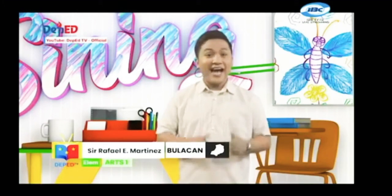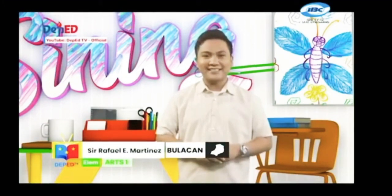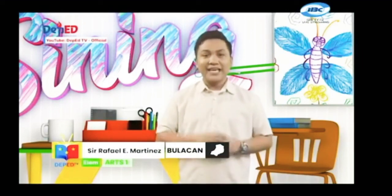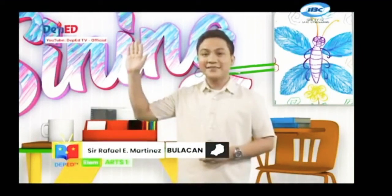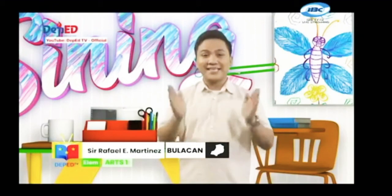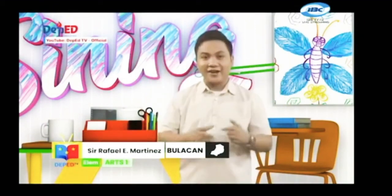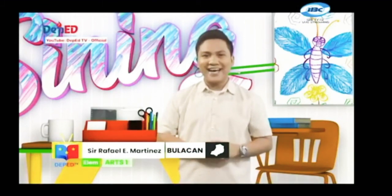ang pag-aaral ng sining ay siguradong ma-e-enjoy natin. Handa na ba kayong matuto? Kung handa na kayo, itaas ang kamay, pumalakpak ng tatlong beses, ihanda na ang inyong mga mata at isipan para sa art lesson natin ngayong umaga.